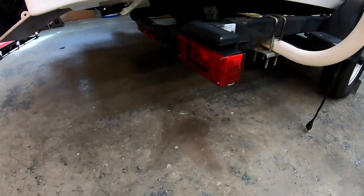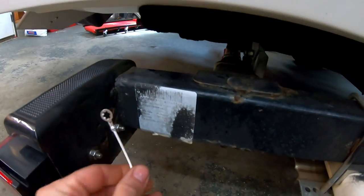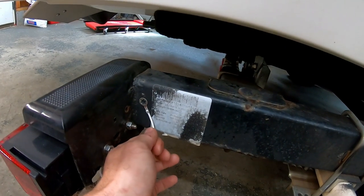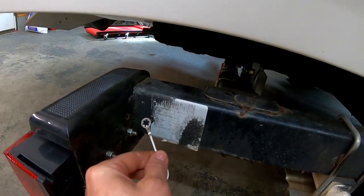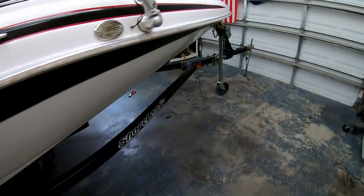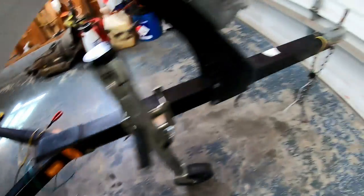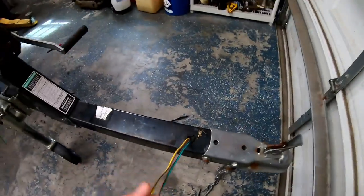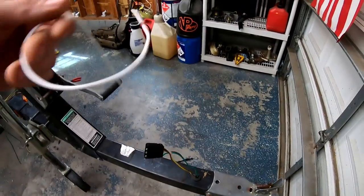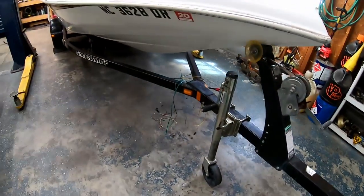We have the lights mounted. Now what we have to do is attach our ground — I'm just going to do that with a self-tapping screw right into the frame so I know I have a good ground. We have to do this on each side. We have some excess wire, so we're going to pull that back through the tongue to the length that we want, then attach our ground in the front. After that, we'll hook it up and see if it works.